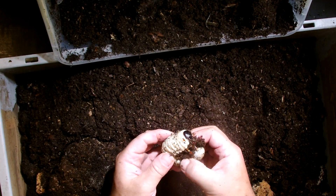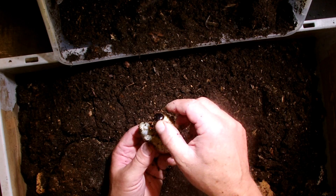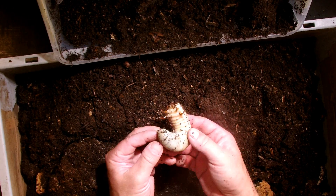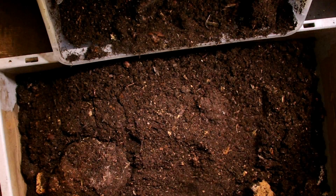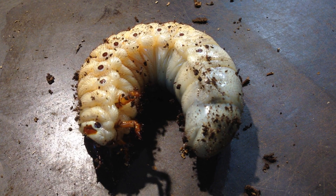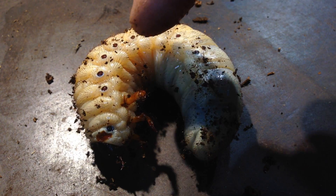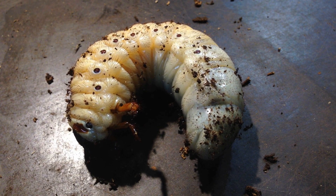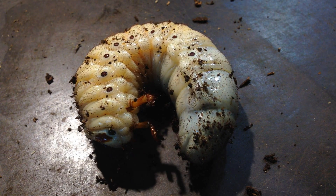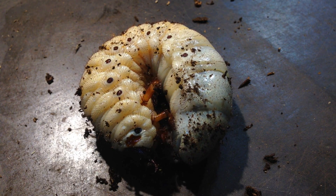Look how big she is — she looks great. She has a much broader body than the head capsule, which is a good sign for the health of a larva. She looks clean and fat — that's a nice larva of Dynastes neptunus. You can also see the little hairs on the body; that's how they receive signals from other larvae that shake the substrate inside a tree, to signalize others where partners or colleagues of this species are.